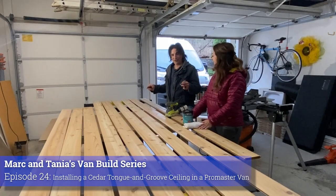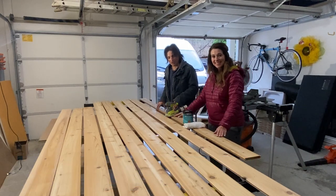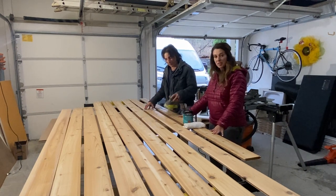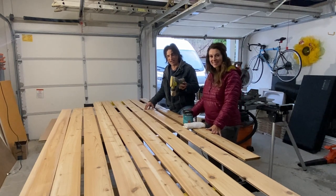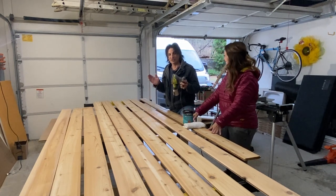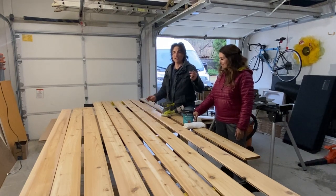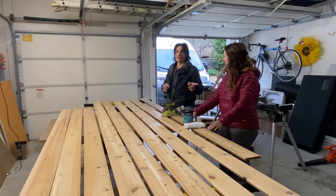Check out this awesome beautiful cedar tongue and groove plank we bought this morning at a local lumber yard. This stuff is already in really good shape, but we're going to hit it with 150 grit sandpaper on the orbital sander, then switch to 220 so it's got a super smooth finish, then we'll take a blower and blow the dust out of here, and then Tania will take over.